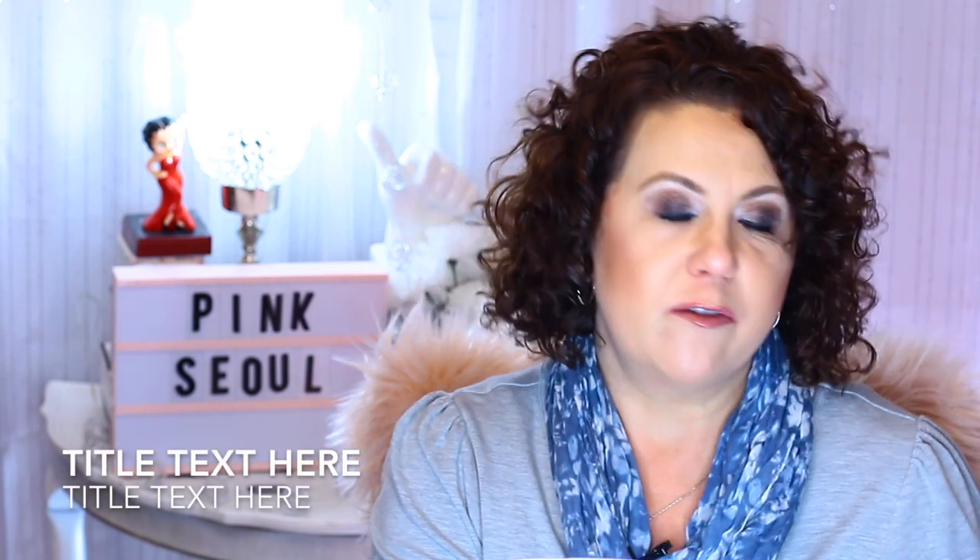Hi, it's Janie. Welcome back to my channel and today I have my Pink Soul unboxing for you.